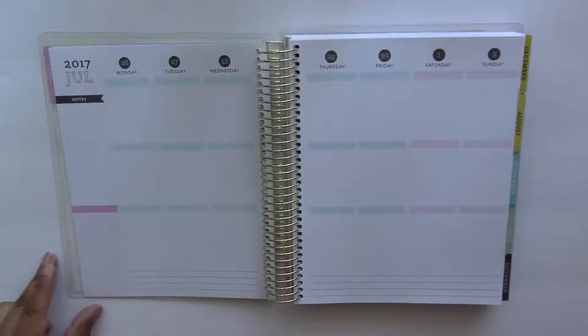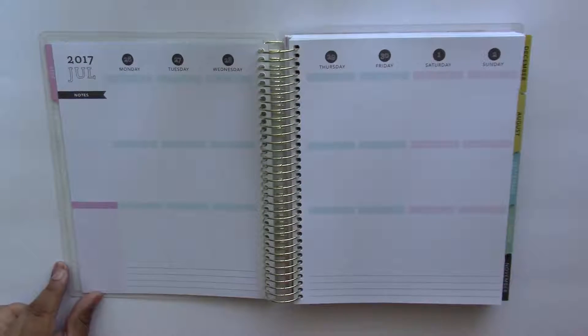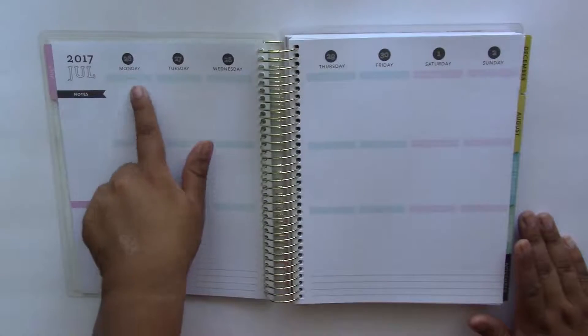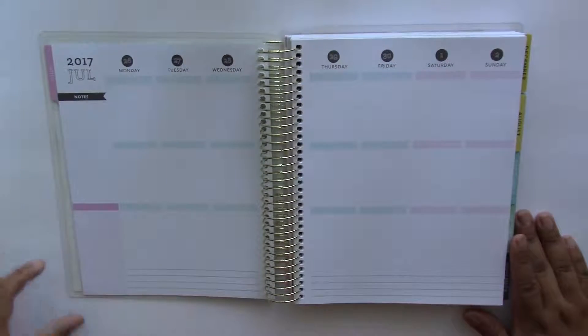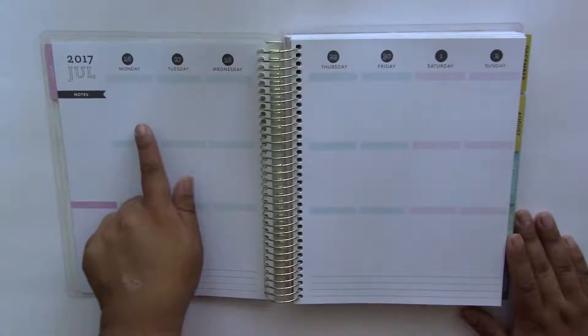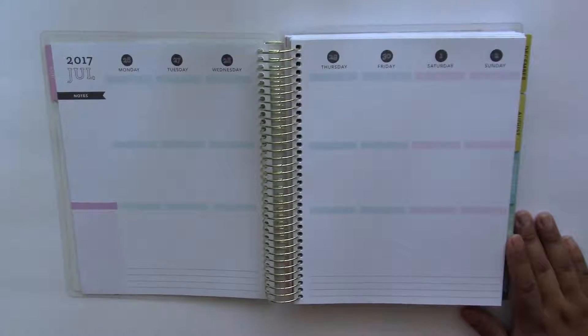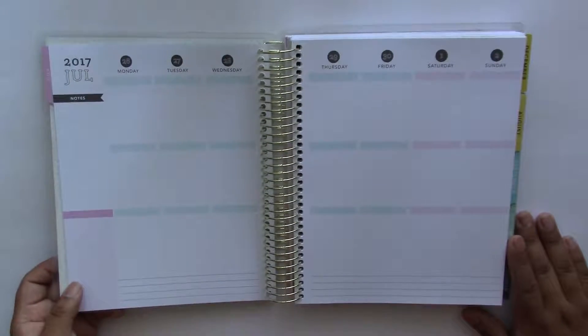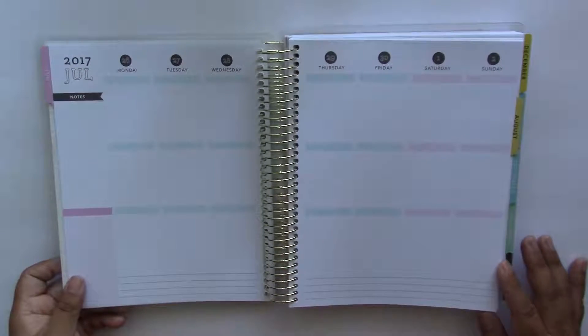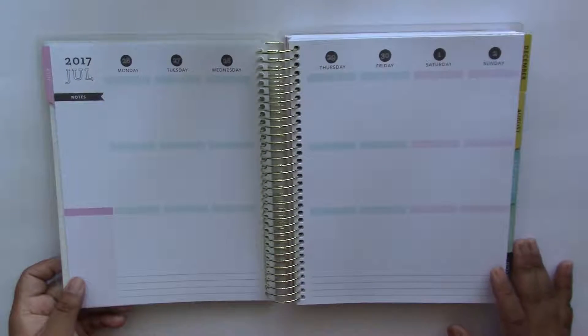Next you have your weekly view and the type of planner I picked up is the vertical one — there is also a horizontal and an hourly one as well. Many of you that have an Erin Condren might see that this is a really good dupe for an Erin Condren life planner. I've never owned an Erin Condren because they are extremely expensive, but the layout is almost exactly alike. You have your vertical boxes with a colored header and then some empty space on the side for things such as habit trackers and weekly to-dos.